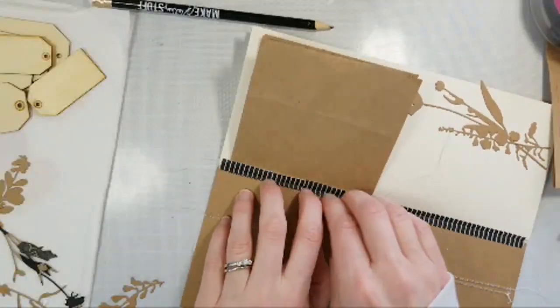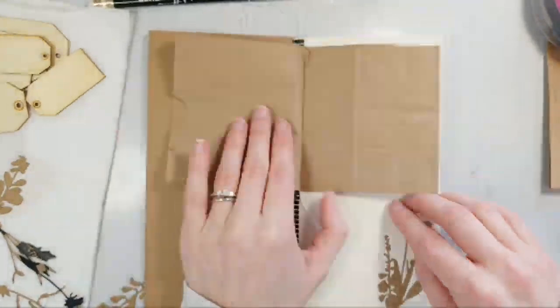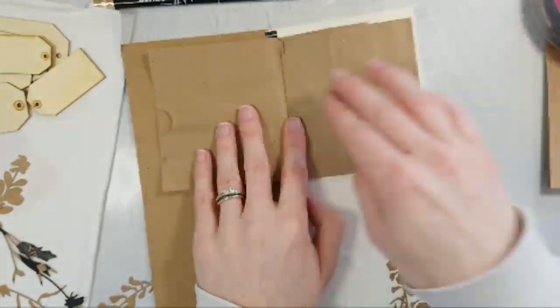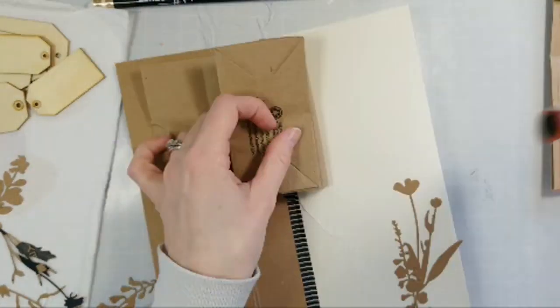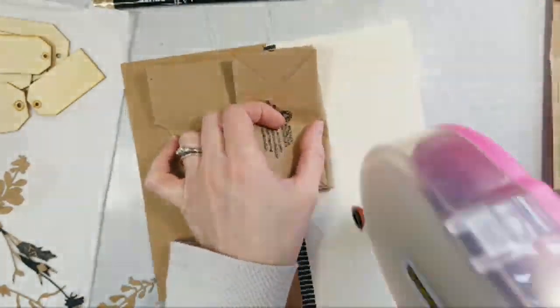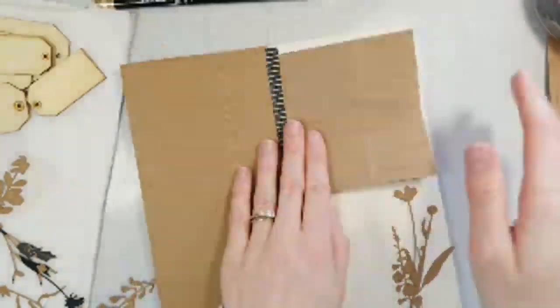This is a good way to use washi tape. If you have a lot of tapes around that you need to use up, go ahead and make a journal and stick them in there. I'm going to put a little bit more adhesive behind here just to keep that in place.